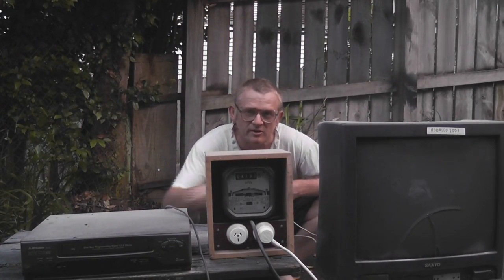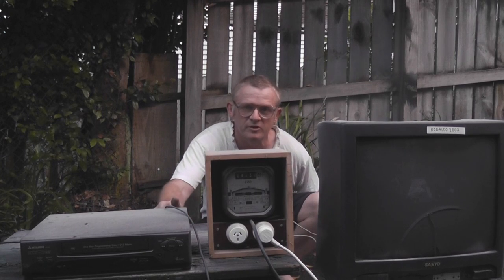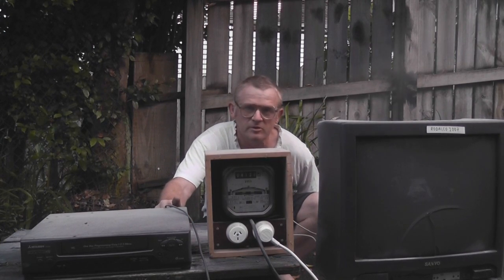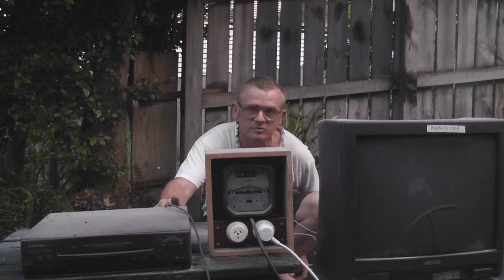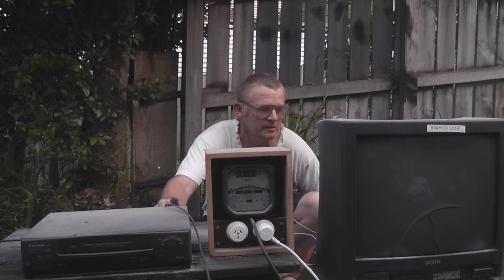Thanks for watching. These experiments are dangerous — they should only be done by trained professionals. Appropriate safety measures should be in place, like fire extinguishers, and de-energize the device before doing any work on them.